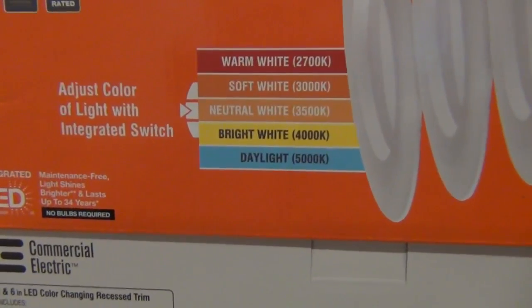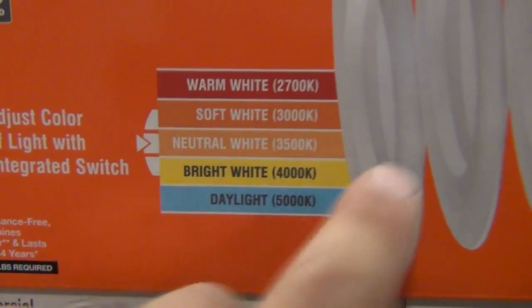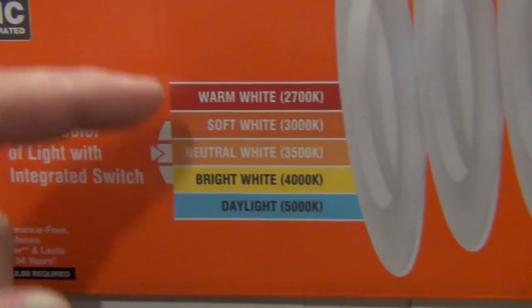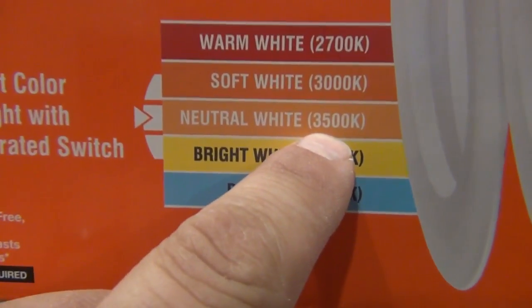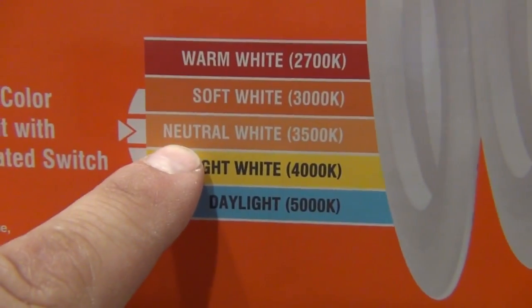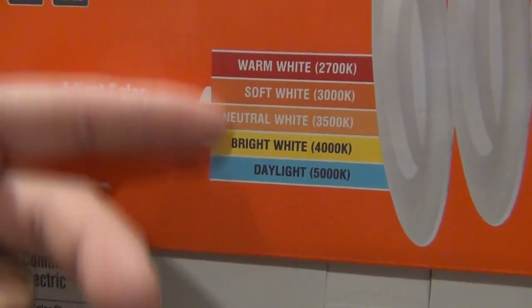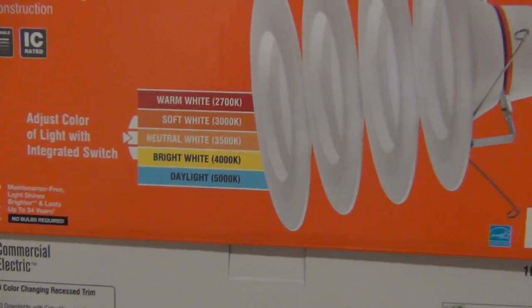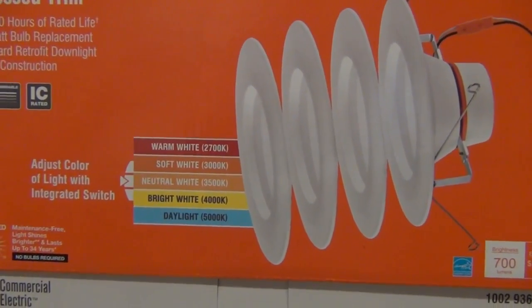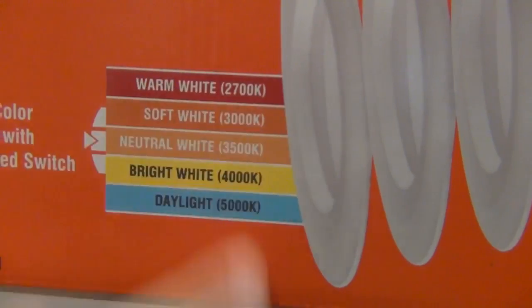The main reason I purchased this particular brand is because you can select the individual color temperature of each fixture. As you can see by this list, I have the ones in my kitchen set at 3500K, which Commercial Electric calls neutral white. You can pick any one of the five main colors they sell in stores, and the ones in my kitchen are a pretty good representation of what each of those colors looks like.